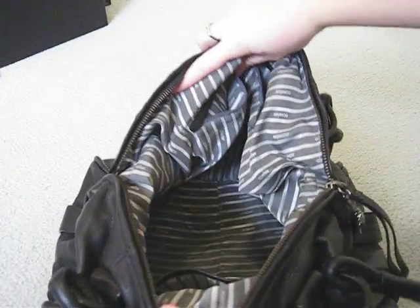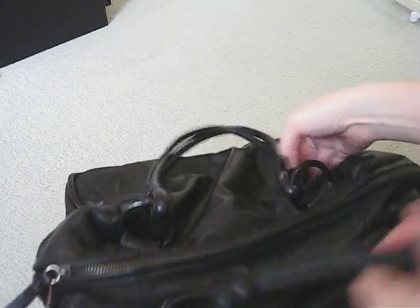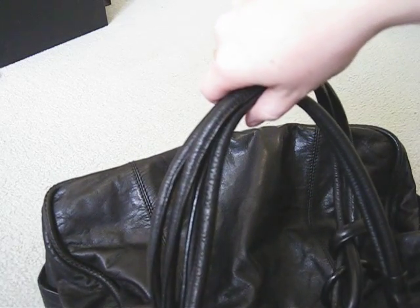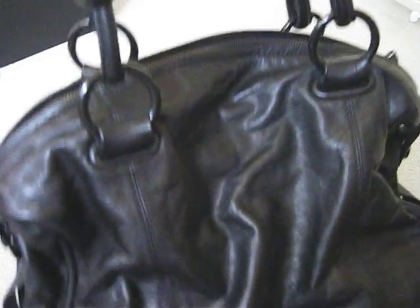So it's very roomy inside. The zip is really very easy to open and close. The straps are quite long — they do stretch a bit with use because of the leather, but it wrinkles up really nicely.